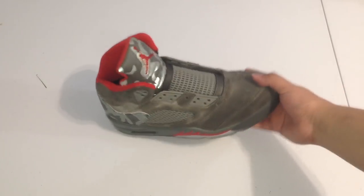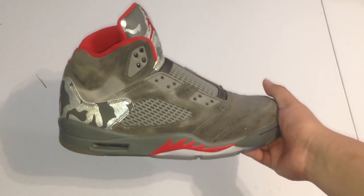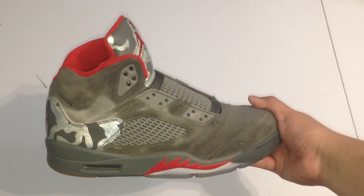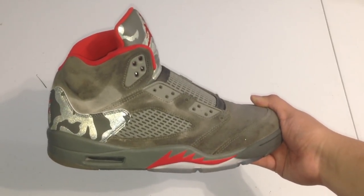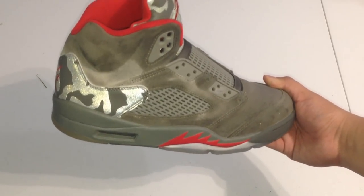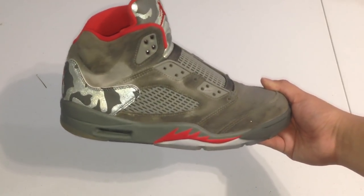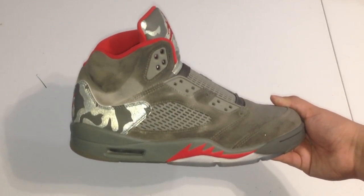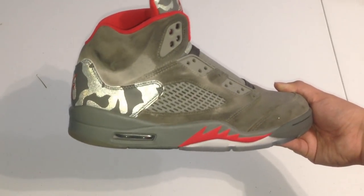Alright guys, so we got done with the cleaning process for now. The tricky thing about suede is the way it dries — some parts might not dry evenly. What you're gonna do is let them sit for about an hour, a couple hours at most, let it dry completely. Then once it's dry, if you see any more dirt spots, go at it a second time. But from what I see right now, it looks good.